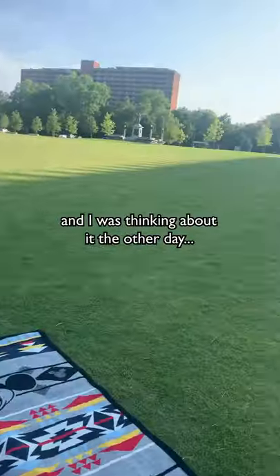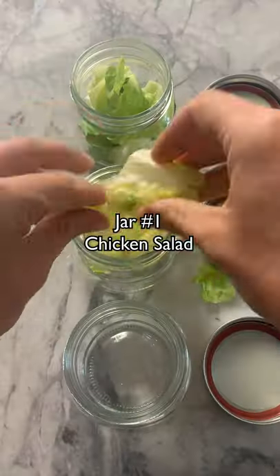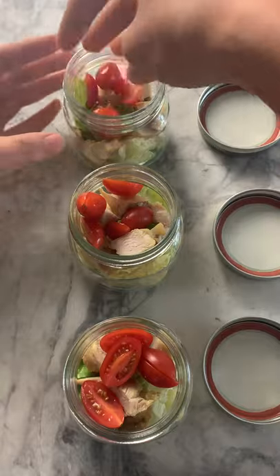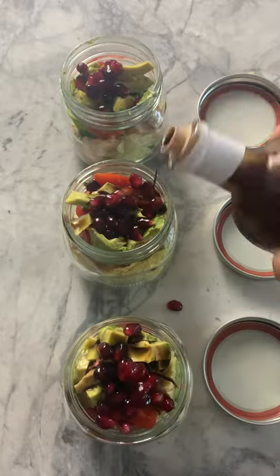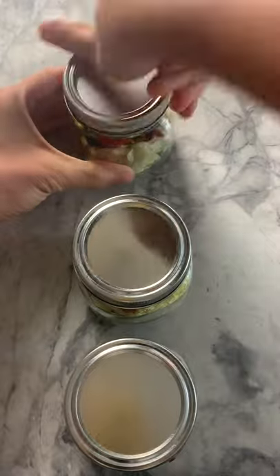I love the idea of picnics, and I decided to make everything in these cute little jars — I found them on Amazon and I'll link them in my bio, as well as the cute little picnic basket I found. The first thing I'm making are these little chicken salads. I'm filling them with some lettuce, chicken, tomatoes, chopped avocados, a few pomegranate seeds, and some balsamic vinaigrette.